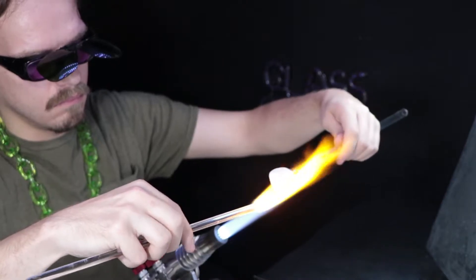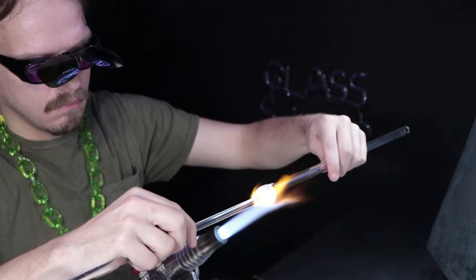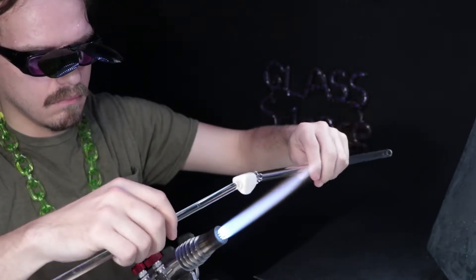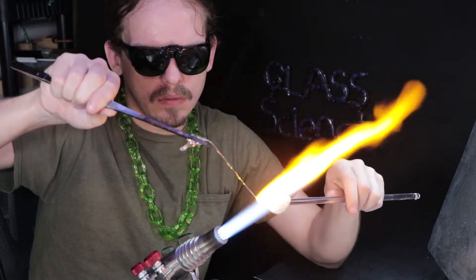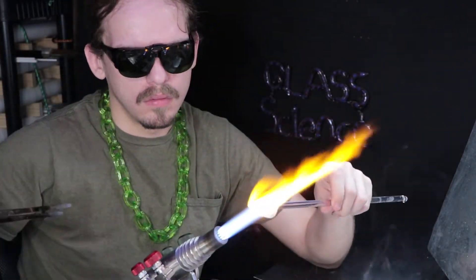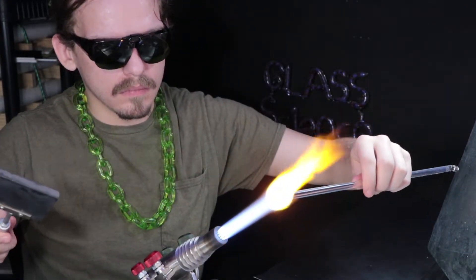I've attached a punty to the other side and taken off my first one. This is so I can shape that end section and have the whole thing uniformly shaped. I'm pulling off a little clear from that rod, and I'll finish shaping that end before I start applying the red glass.